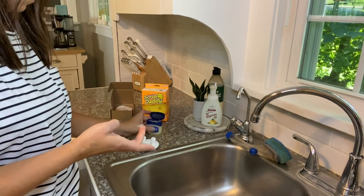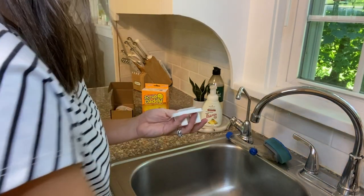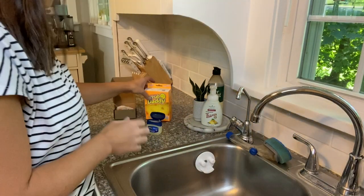Clean your sink and keep it dry before you suction the sponge holder on. Then press the sponge holder to the surface of the sink and squeeze out the air to keep it firmly in place. Then just put your smiley sponge on the sponge holder.